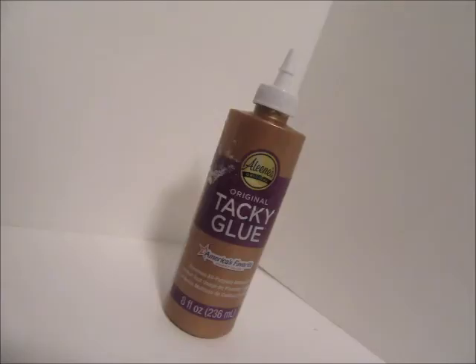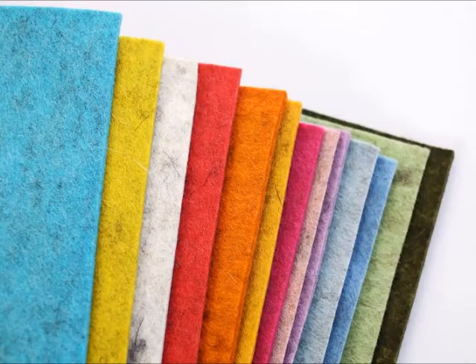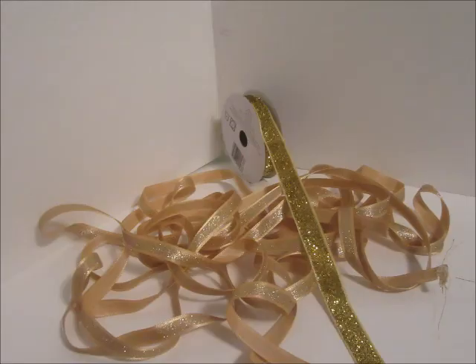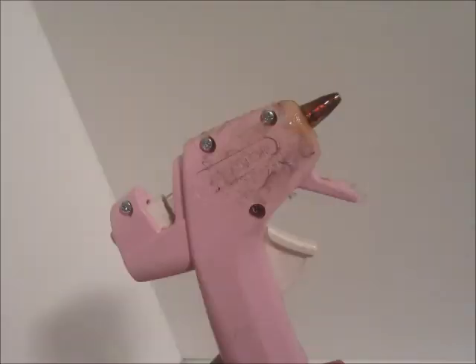We'll be needing cardboard, glue, scrapbooking paper, a soapbox, felt, ribbon, cereal box, cardboard, paint, and our hot glue gun.